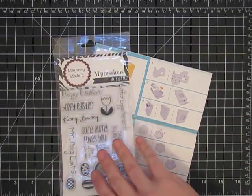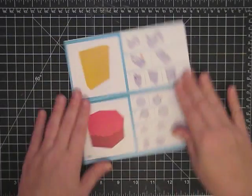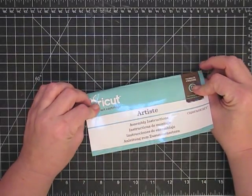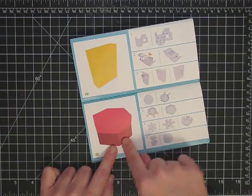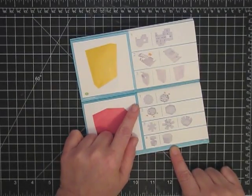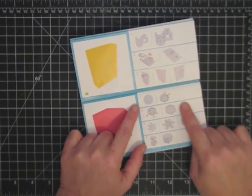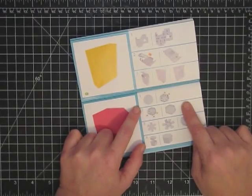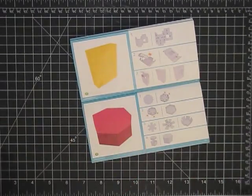The cool thing about this cartridge, and I've showed you this before, is that it comes with a book of instructions. Here's the assembly instructions — you look right here, this is that hexagonal box that we're going to be using and it's going to show us exactly how to do everything. It's not difficult, you just need to pay attention, and of course your Cricut is going to cut little tick marks in there too.